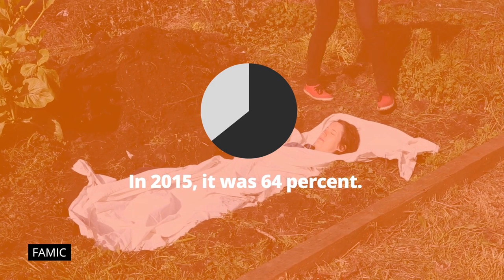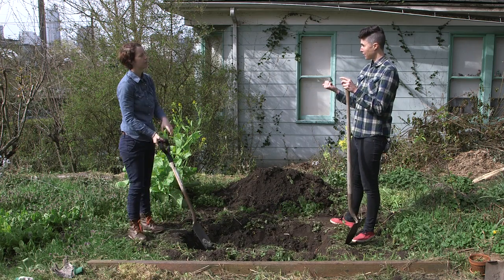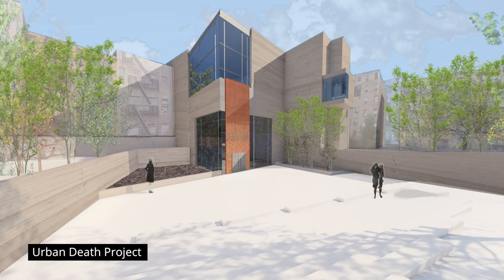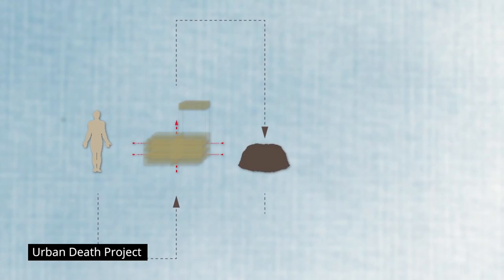So what exactly is the Urban Death Project? The Urban Death Project is a system that composts people, but it's also a building where we can come and have a memorial service and take part in a ritual that begins the transformation of humans to soil.